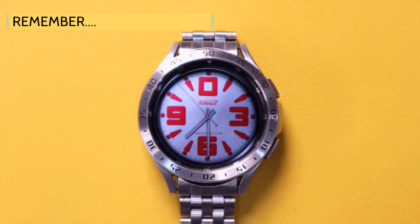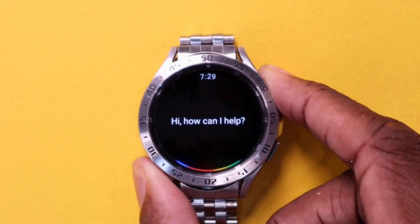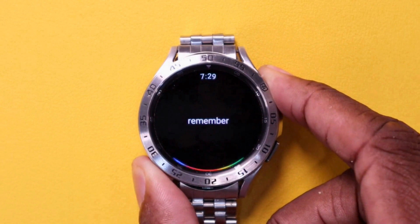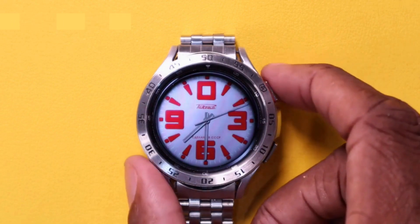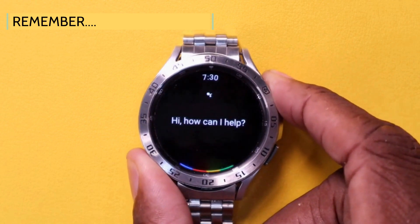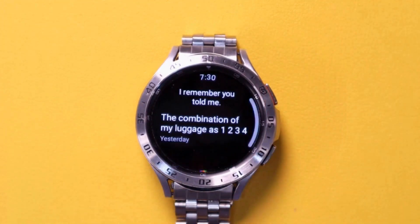Google Assistant can also help you remember things. Remember my bike code is 114. Okay, I'll remember that. What's the combination to my luggage? I remember you told me.